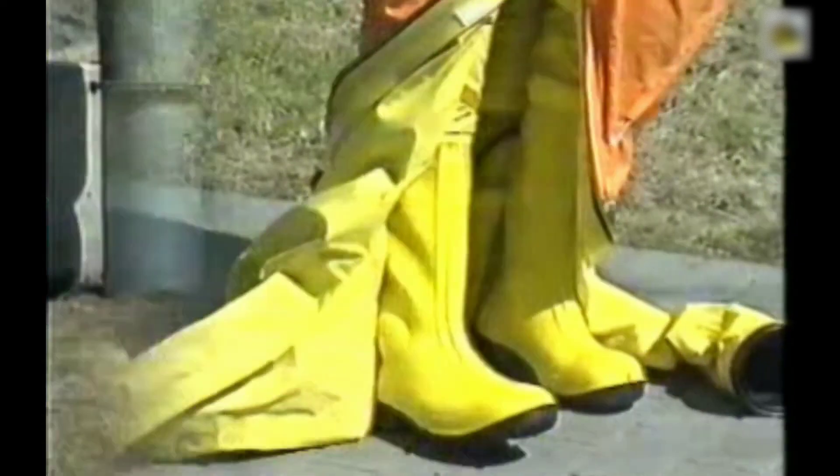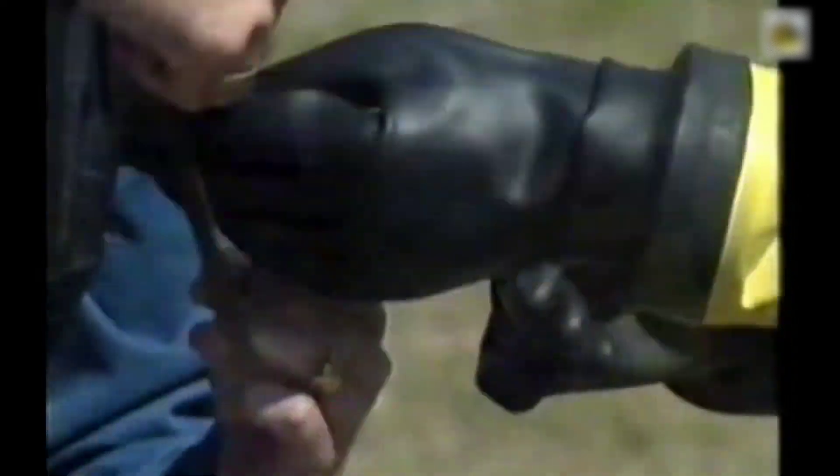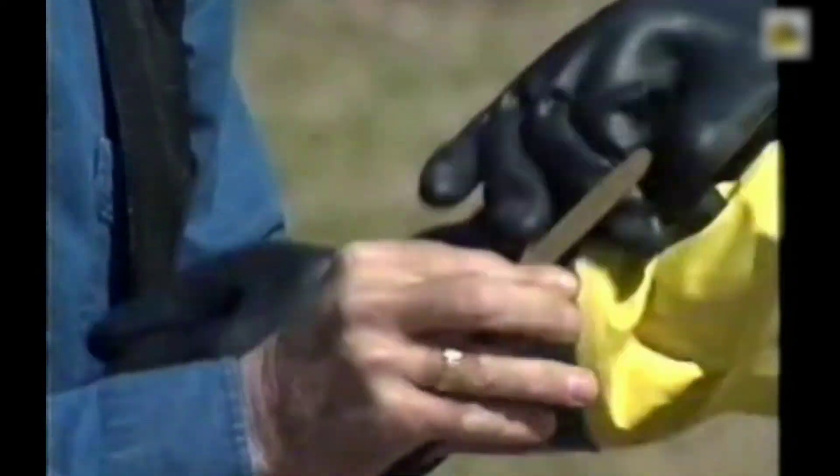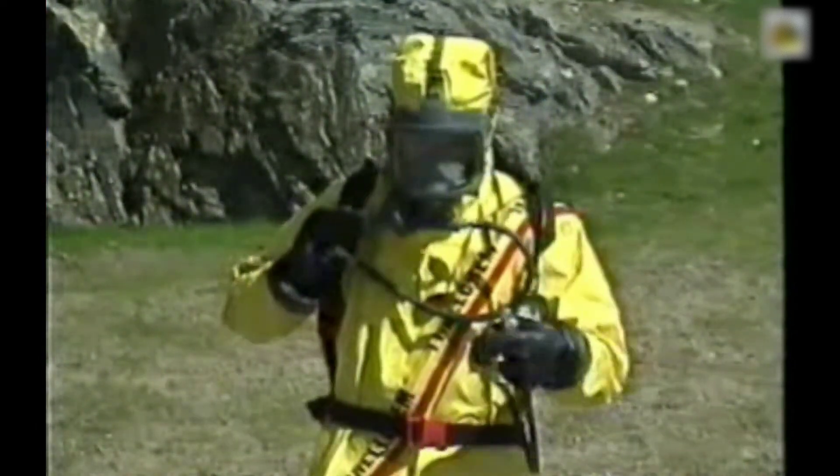When you put on a suit, start with the boots, then the sleeves. Put on the hood, adjust the face opening, and close the zipper. Pull the support ring down over the cuff, put on the gloves, and pull up the cuff rings. Then put on the compressed air apparatus and connect the suit's ventilation to it.